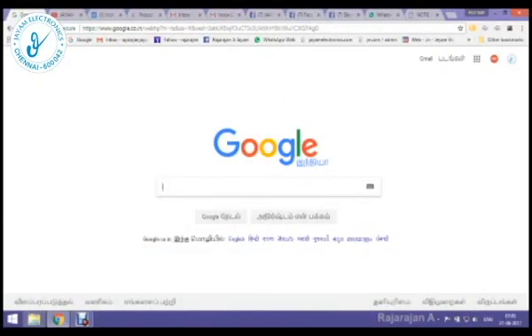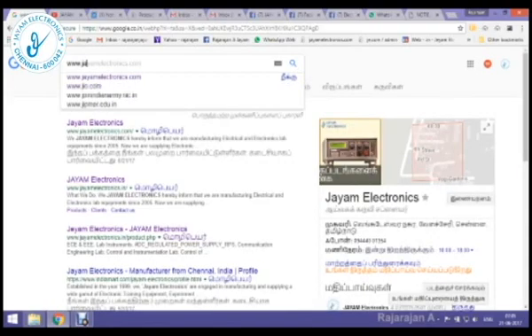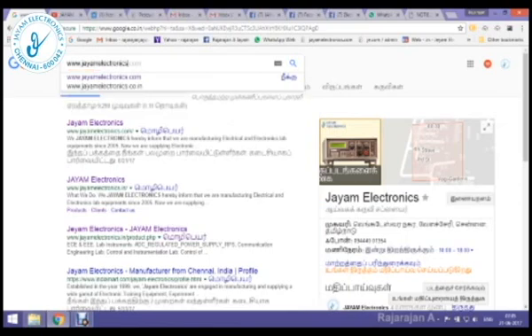J.M. Electronics — manufacturer of electrical instruments and electronic instruments. Here is the product. Visit jmelectronics.com. This is the website login.